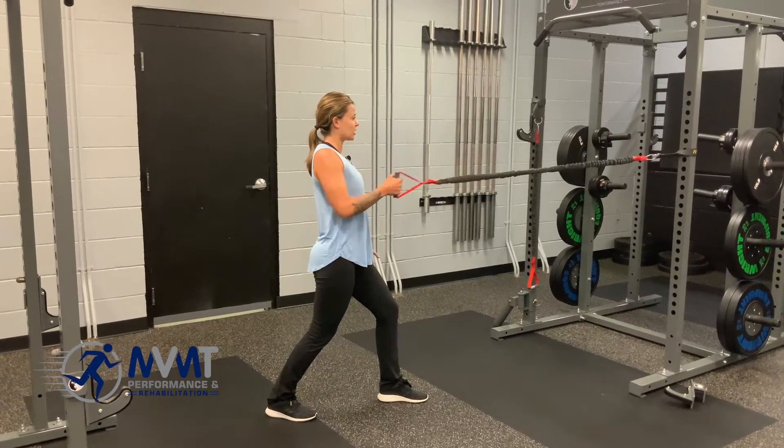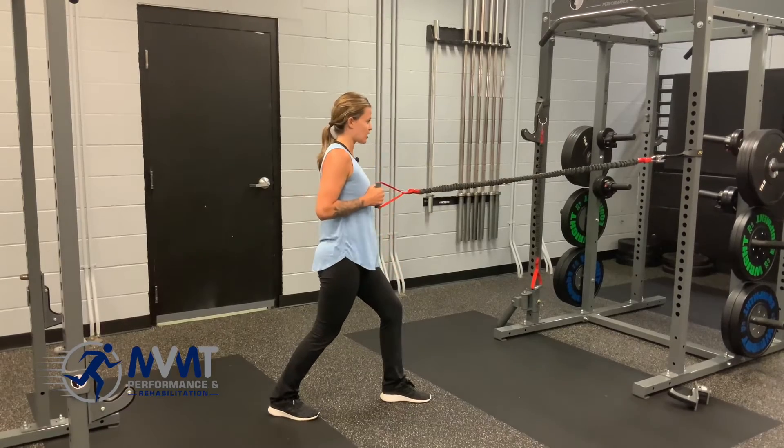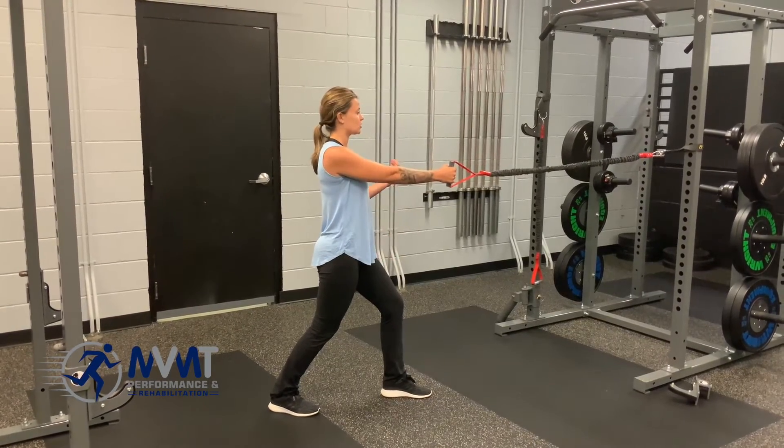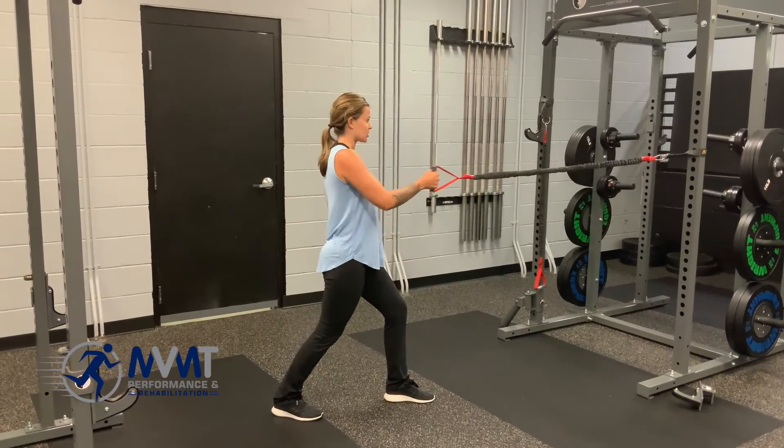So you're pulling here, rotate 90 degrees just at the trunk, keep the hips right where they are, and coming back. Once those two movements feel comfortable, you're just going to do them simultaneously — pulling and rotating — so it should look more smooth like this.